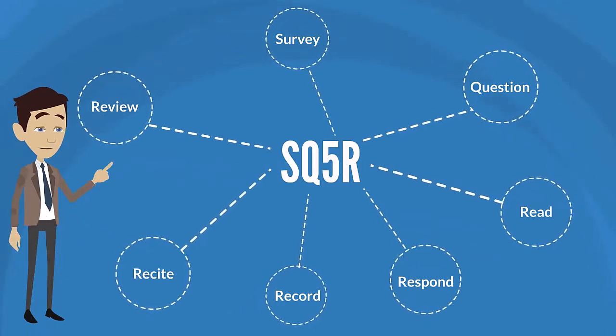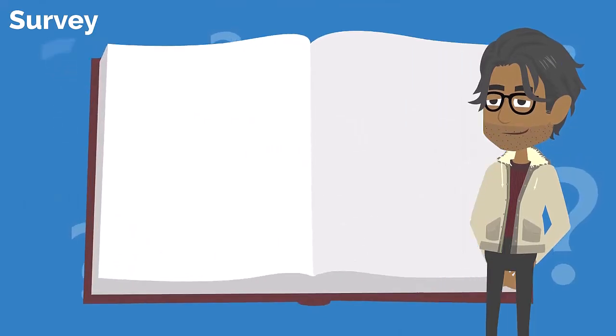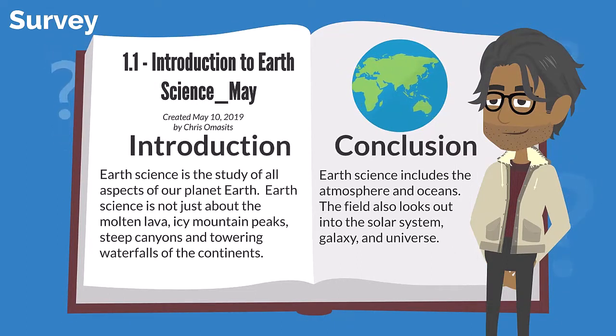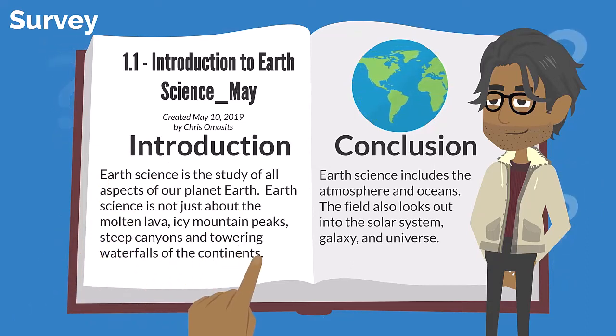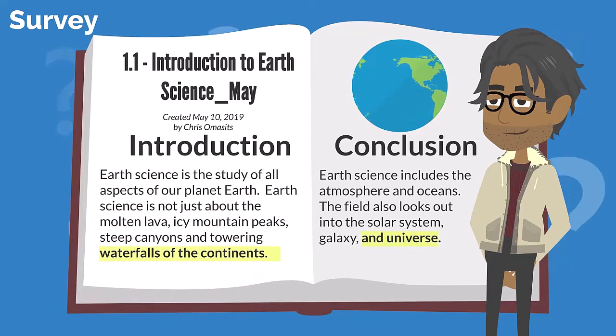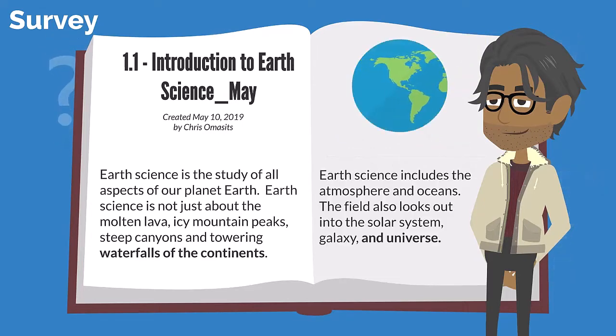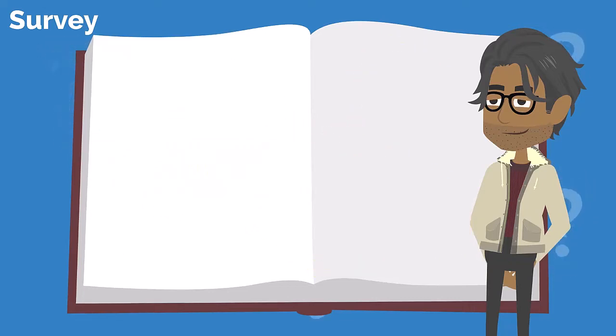Let's explore each one to see how they can make studying easier and more effective. We'll start with survey. Open your book to your homework assignment and don't read from start to finish. Instead, read the introduction and the conclusion, then skim the material in the middle. Look for bolded text, definitions, drawings, and graphs. During the survey step, the goal is to understand the main ideas and themes in the chapter, not to absorb everything.